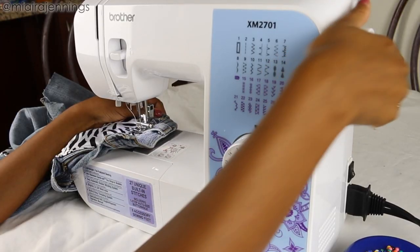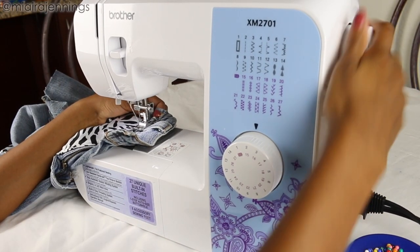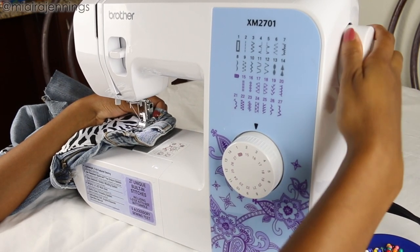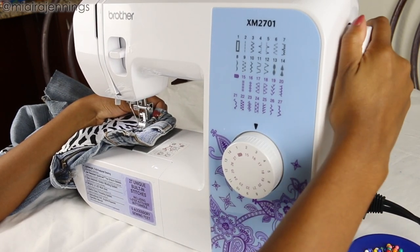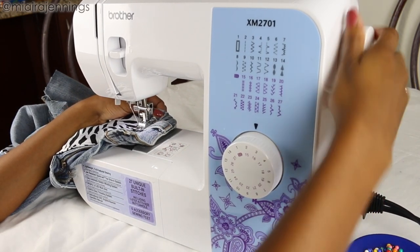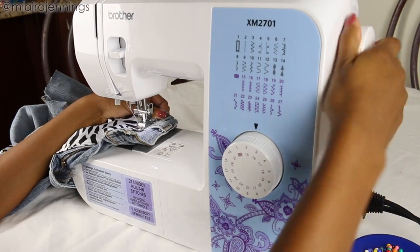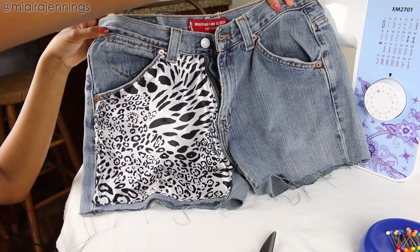And now it's time to put that belt loop back in its place. So I'm placing it in its proper position and I'm actually using the hand wheel to help me get the thread through because I don't want to break or bend my needle again — I already did. So just as a tip: if you ever have to sew through any really thick areas, the hand wheel will definitely help you. And the front is done.